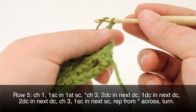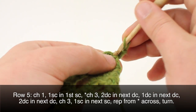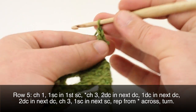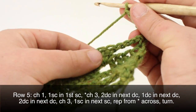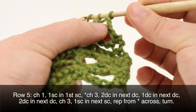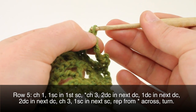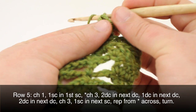Row five. We'll begin by chaining one, then doing a single crochet into the first single crochet in our row, just below our chain. Then we'll begin our repeat by chaining three and doing two double crochets into the next double crochet.